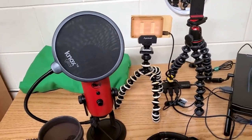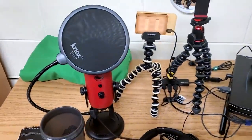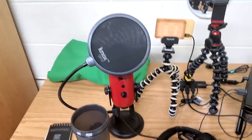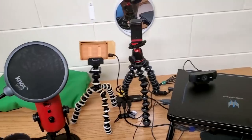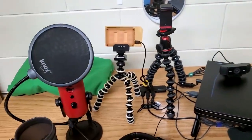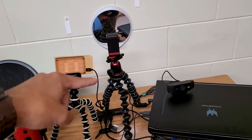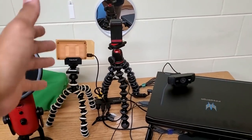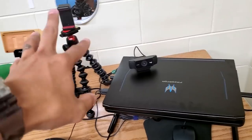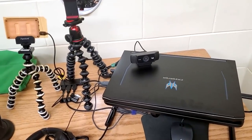You guys can see there's my mic — that's a Blue Yeti. It's a pretty decent mic, definitely better than no mic, but not the best. I'm thinking about upgrading soon, so if you have any recommendations, feel free to throw that in the comments. I have my light — it's like a $50 light I found on Amazon — an old Walmart tripod, and then I have the Joby Gorilla Pod where I put my camera.